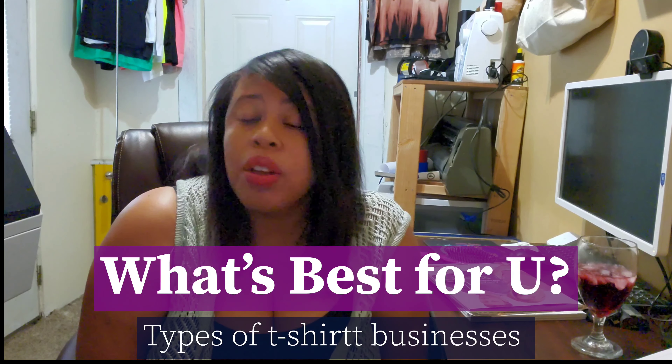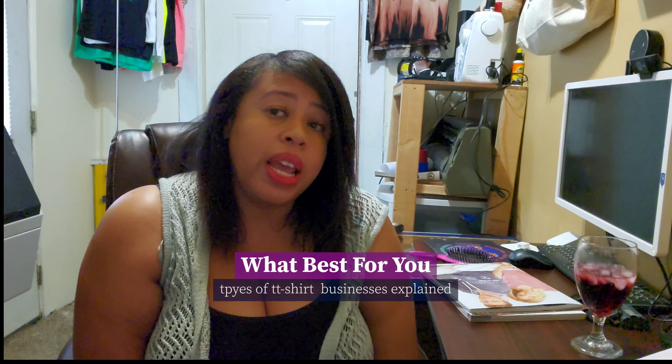Hey guys, I'm Latona and on this channel we discuss all things t-shirt. Today I'm here to discuss what type of t-shirt business is going to be best for you. Only you can answer that question, but there are a few things I can help you with — telling you the types of equipment you're going to need for t-shirt businesses, depending on what you want to print.